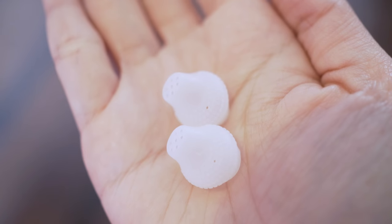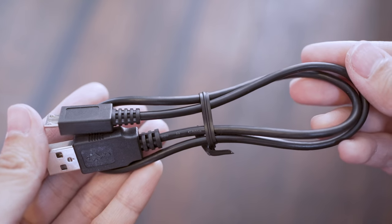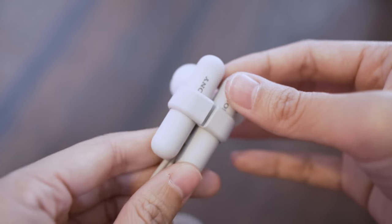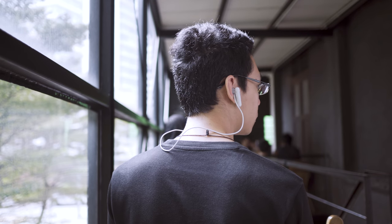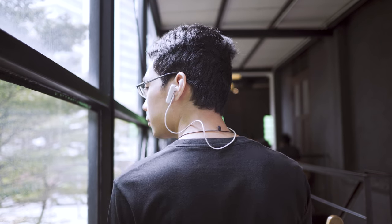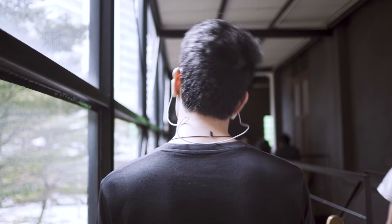This IEM has an IPX4 rating, meaning it's sweat and water resistant. After a quick activity, you can rinse it with water to clean it. The package includes one additional size ear tip, a micro USB cable for charging, and a carrying holder. I wish Sony included a cable management tab to shorten the cable, because during high intensity activity like running, the cable does dangle left and right quite a bit.